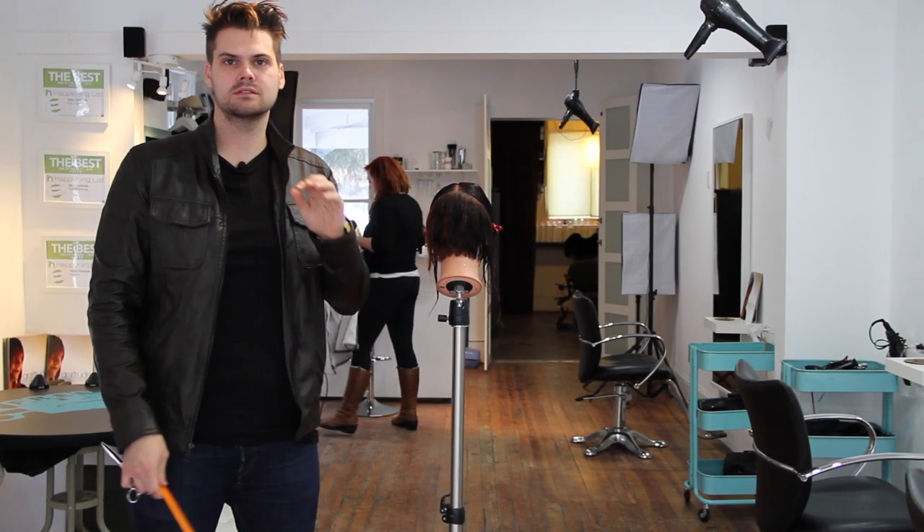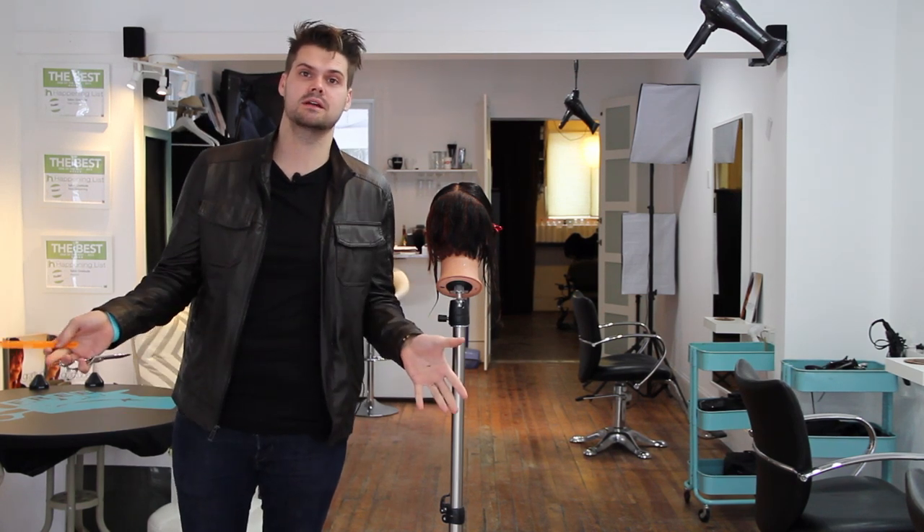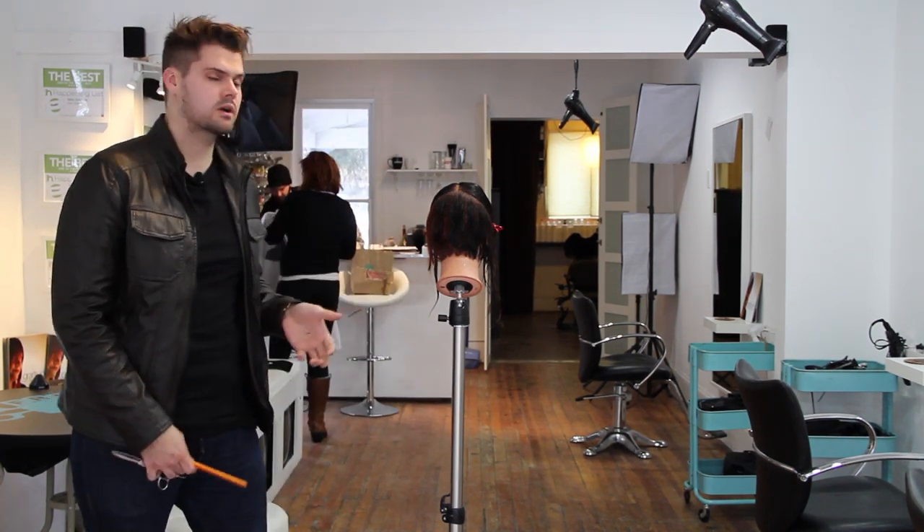Hey guys, this is Matt Beck from freesaloneducation.com. We're going to work on step number nine in 14 steps to cutting hair better. Right now, we're going to work on cross-checking.